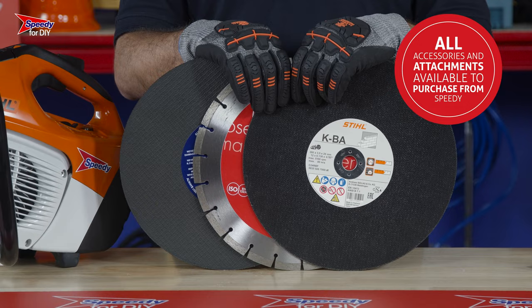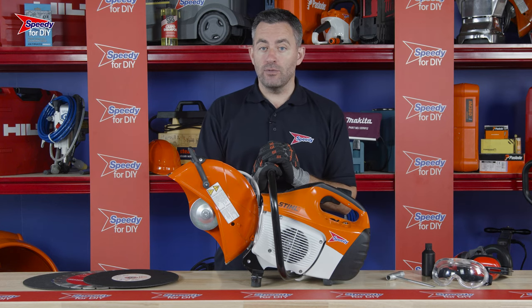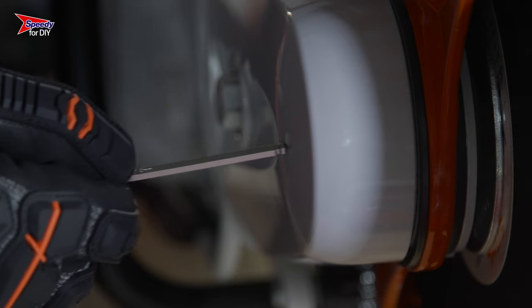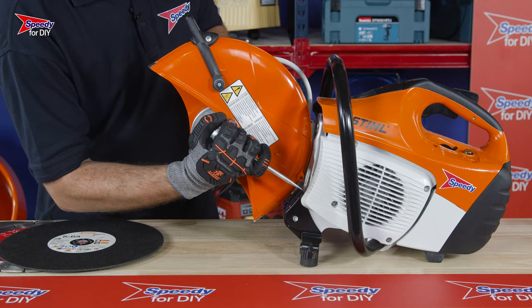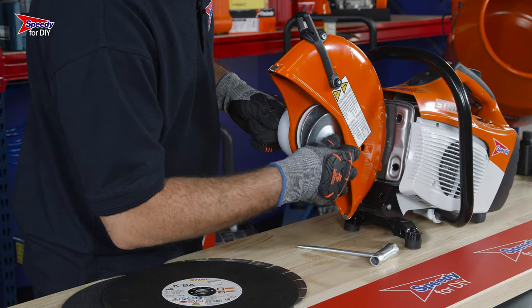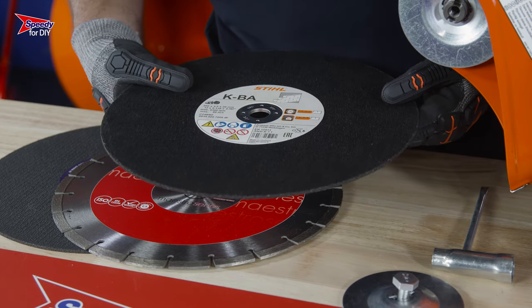Alternatively, any disc you require can be purchased from Speedy. To attach your cutting disc, you'll need to remove the locking nut. This can be done by using some form of locking pin to stop the flange from spinning, then take the spanner provided and unscrew and remove the flange. Then place the blade over the diameter of the shaft.